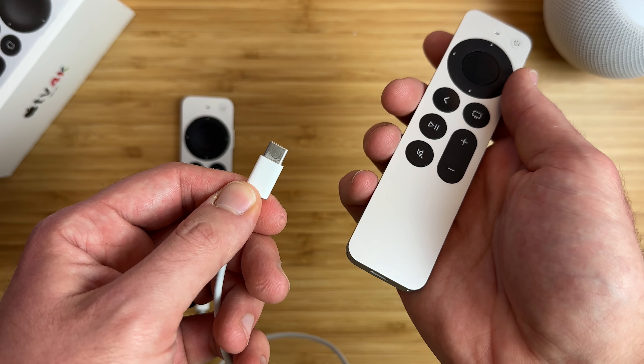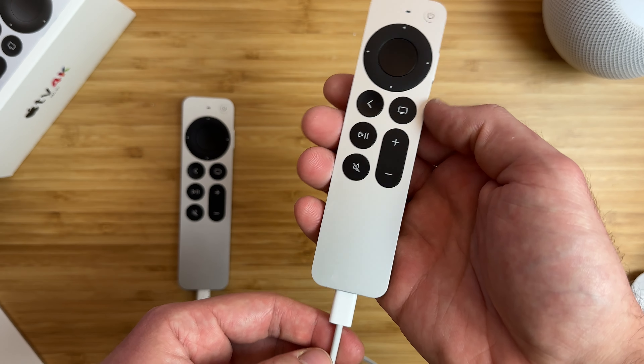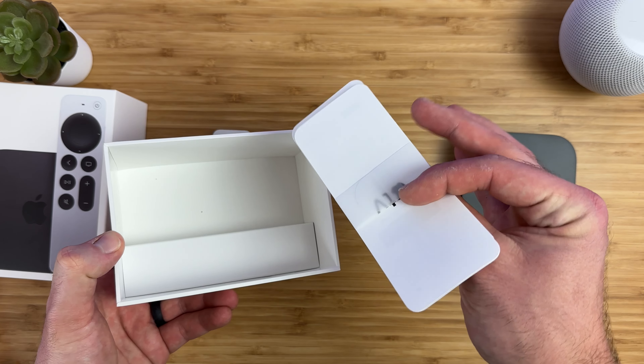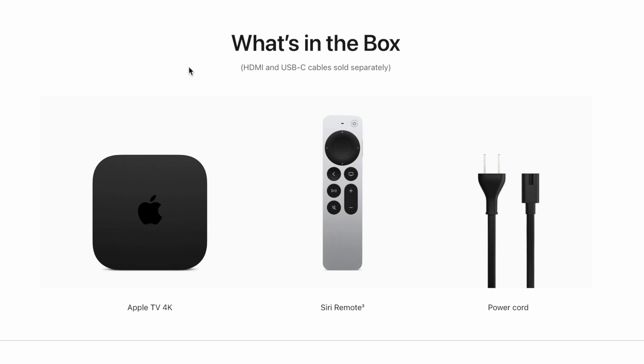Having USB-C on the remote means it will charge faster than ever before — that is, if you have a USB-C charging cable, because weirdly enough there is no charging cable included in the box. I presume this is to save on electronic waste since most people probably already have a USB-C cord with an iPad or a laptop.